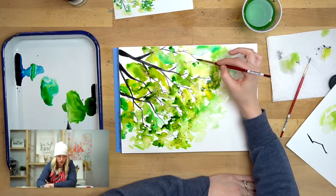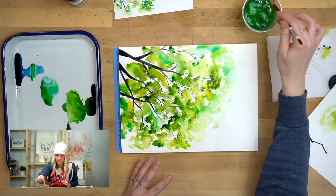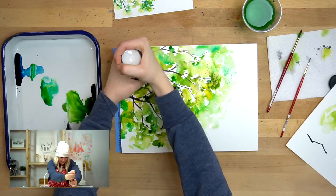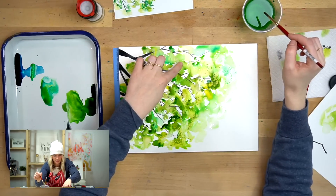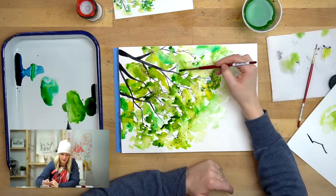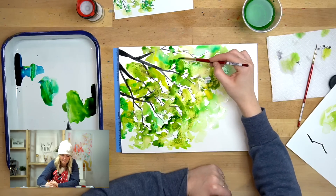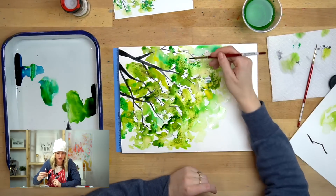You can use as much or as little salt as you want — totally up to you, this is where you have that creative freedom. Now this part has pretty much dried, so since putting salt on it now wouldn't do anything, I'm going to re-wet the area, drop some color in there too, and then put some salt on it.